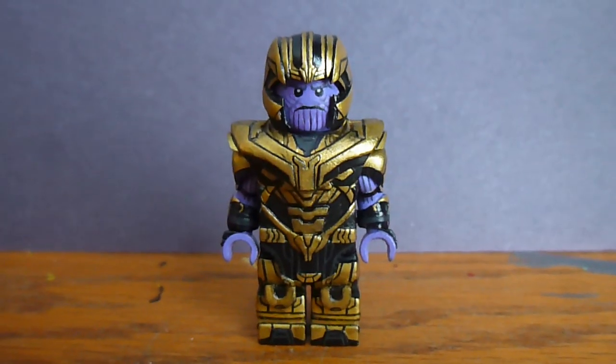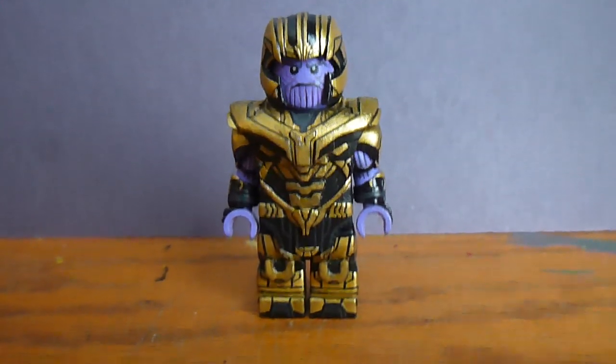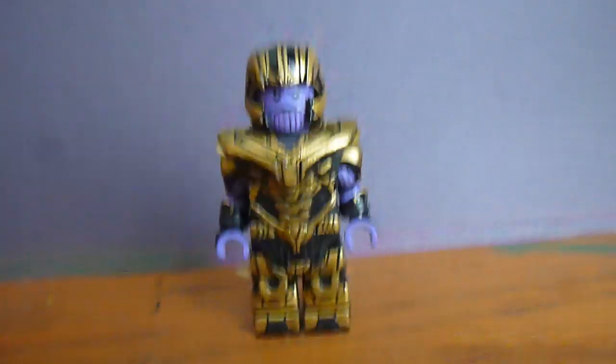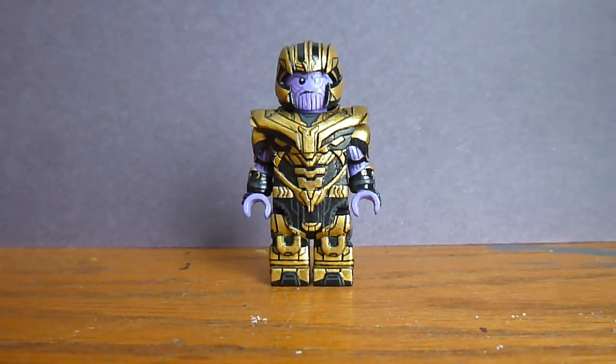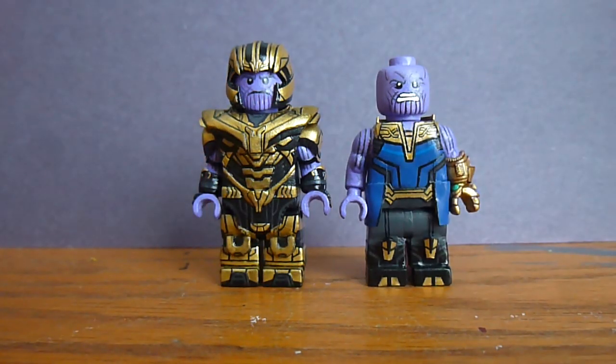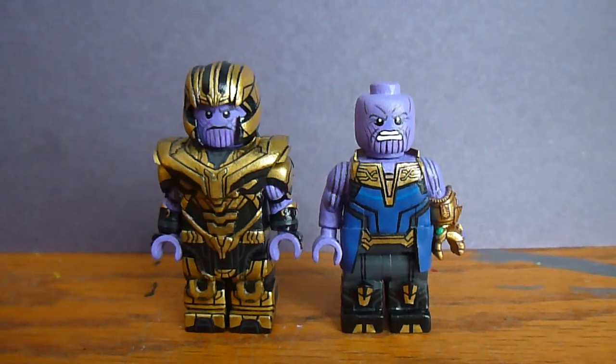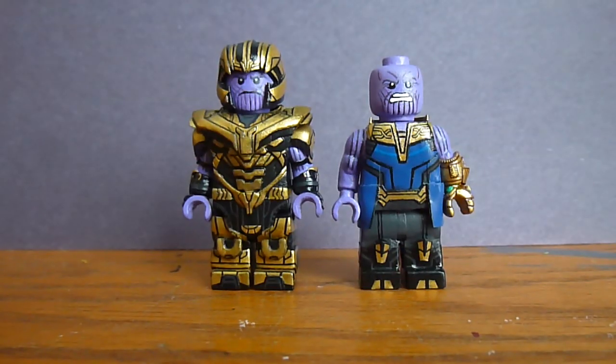Like I said, I made this quite a while ago. He is made out of one of the Ninjago articulated figures — I used it to make my old Thanos as well. If I bring that in right here, here are the two of them together.